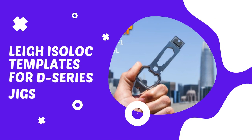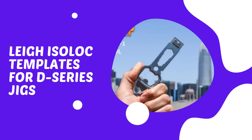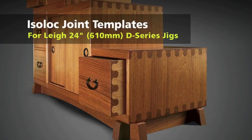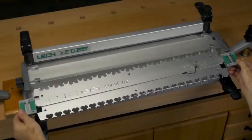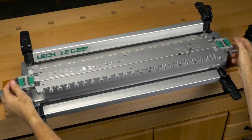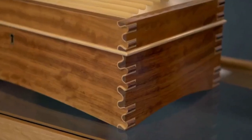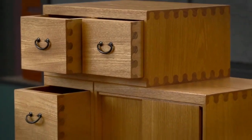Isolock templates are designed primarily for half-blind joints, though several of the patterns can be set up to produce through and end-on-end joints. Even novice woodworkers can produce these extraordinary joints that are strong, functional, and distinctively attractive. By replacing the dovetail finger assembly with one of three Isolock templates, you are ready to produce some very creative joinery.